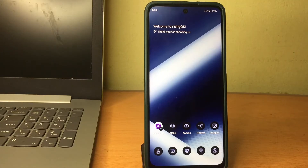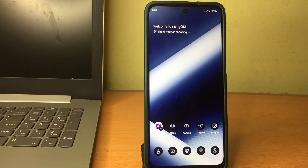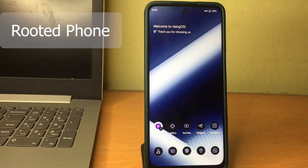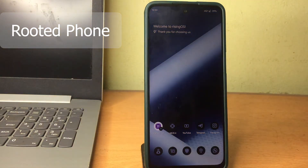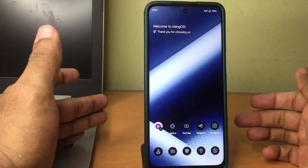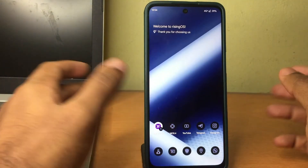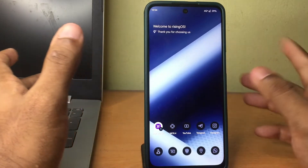Let's get on with the process of how you can install MicroG on your phone for enhanced battery life, performance, and more privacy. First, you need to make sure that you have a rooted phone or you are on a custom ROM which has spoofing abilities — that would make the process much easier. A vanilla custom ROM specifically, which doesn't have the inbuilt Google Play Services.